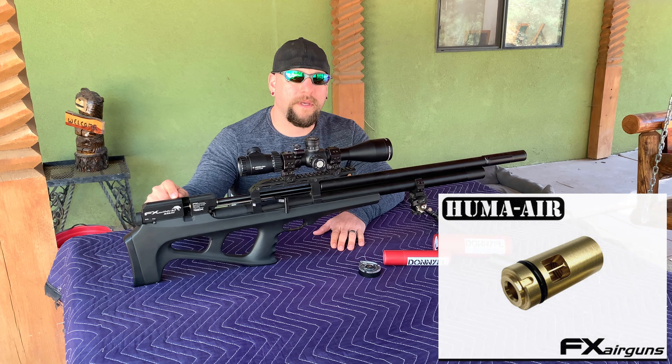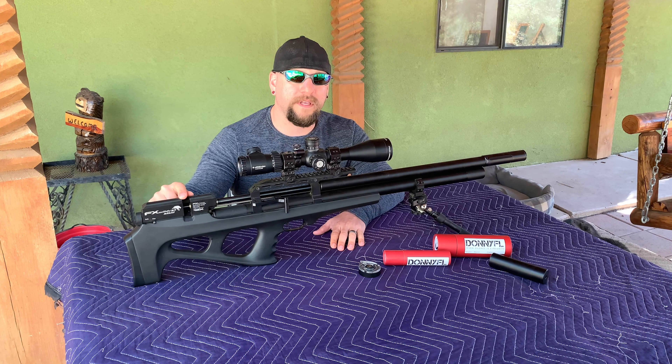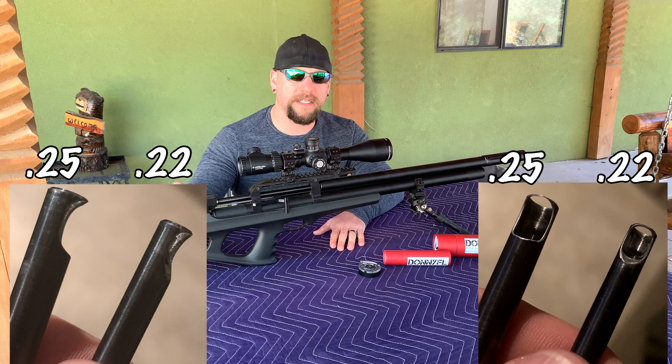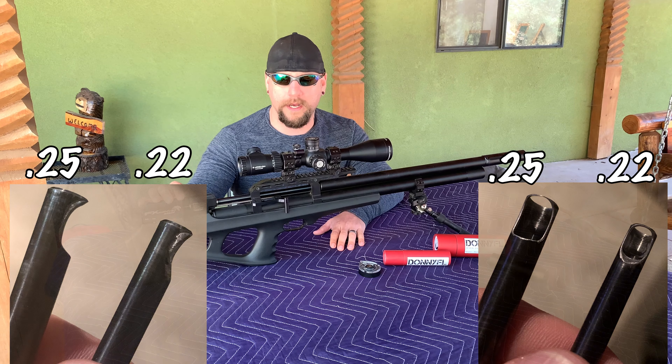When I got the Huma transfer port, I modified my own pellet probe to match it. Huma makes a pellet probe that matches that transfer port for the Impact, but they don't make one for the Wildcat. All I did was take a Dremel and hollow it out — widened and elongated it until it matched the opening for the transfer port. It wasn't a major modification, just enlarged and opened it up.